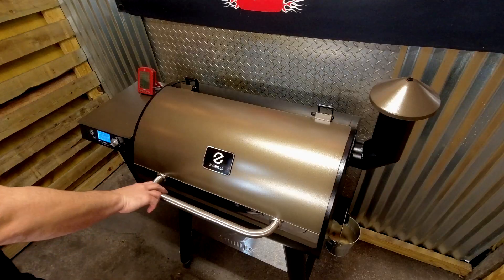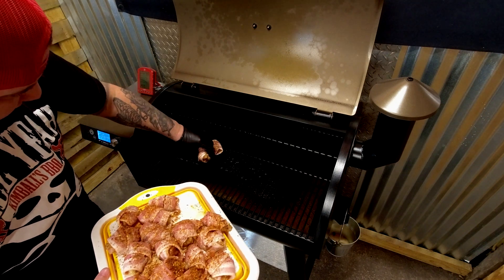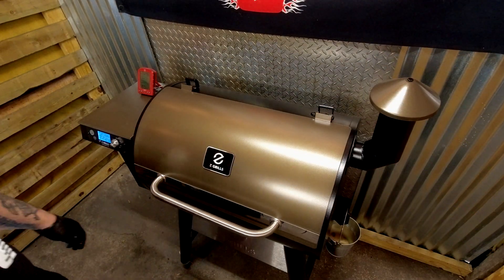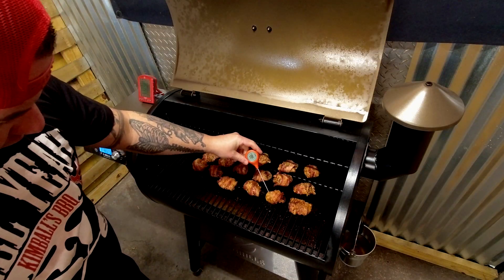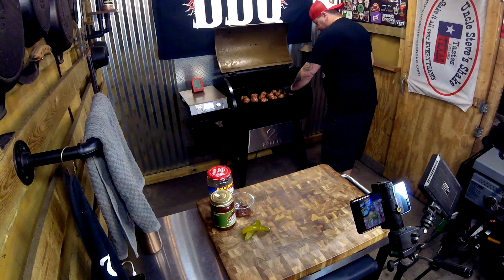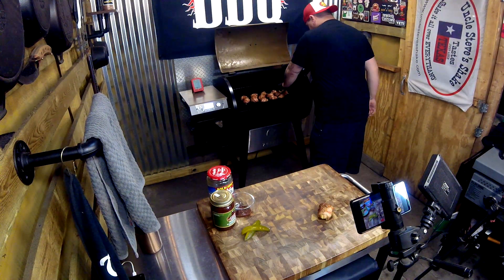Once you have all your chicken wrapped up, put them on your grill at 275 and cook for at least 20 to 30 minutes. Check the temp — you want a minimum of 165 degrees internal. I'm using the ThermoWorks ThermoPop 2. There's a sale going on, check the link down below to grab one.